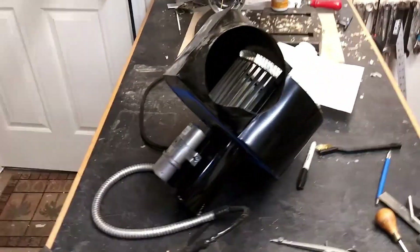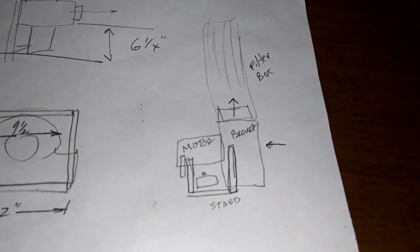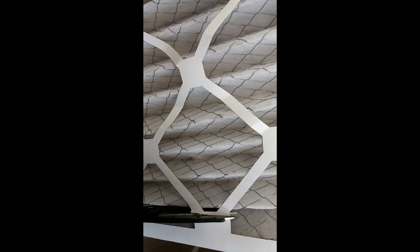This blower came off of a GenAir cooktop, and I thought I could make a whole room air filter. So I made a little sketch where the air was blowing through the blower and up through a filter box, where I would bend a furnace filter into a horseshoe shape.